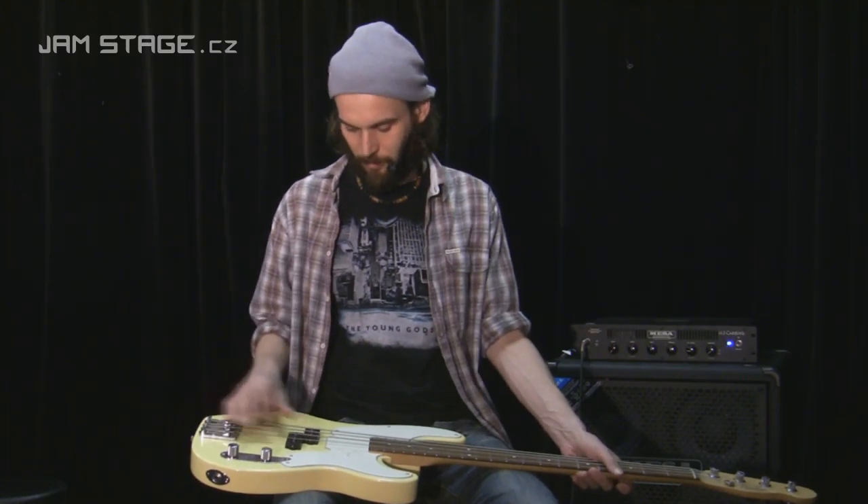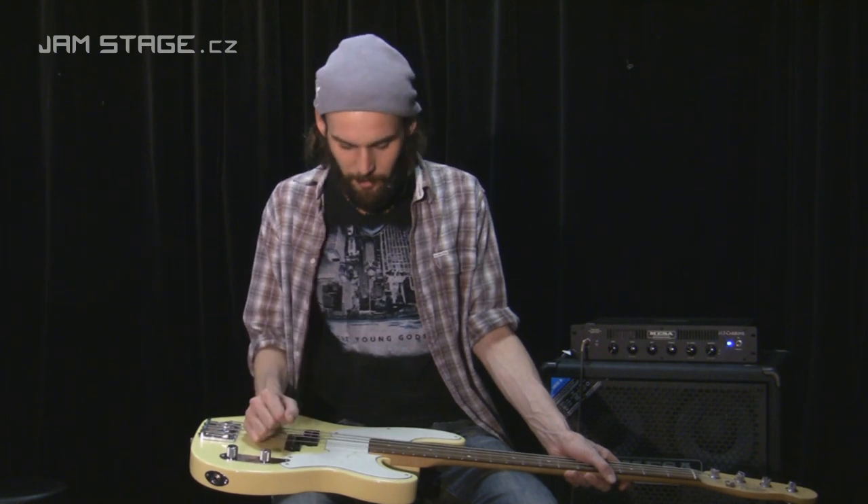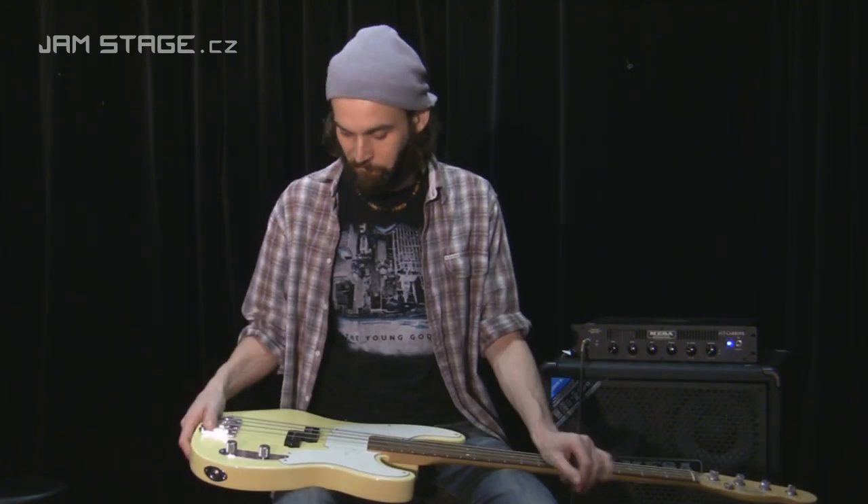Co říci závěrem – hraje se na to docela těžce, je to i docela těžký nástroj, no ale když se nám to podaří, stojí to za to.